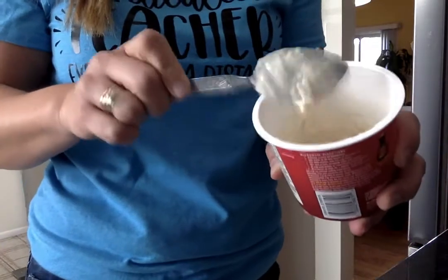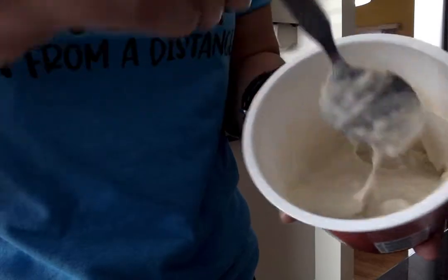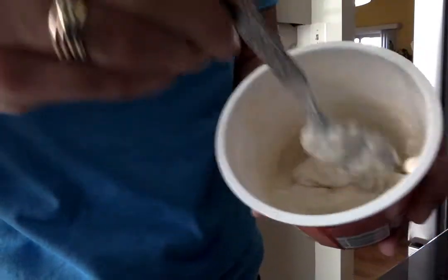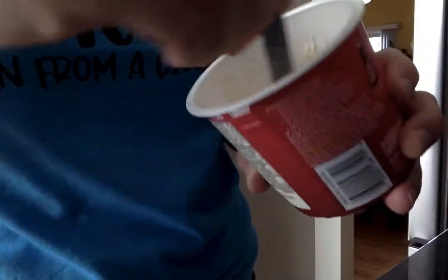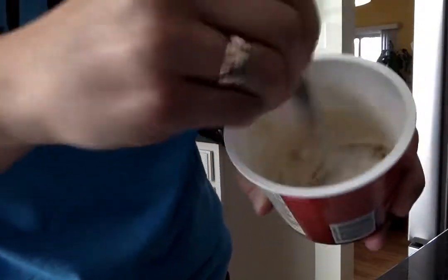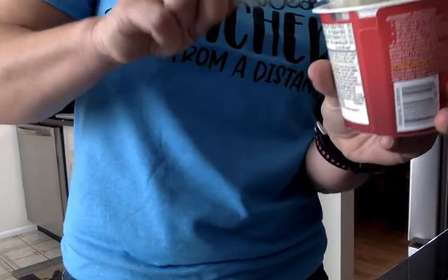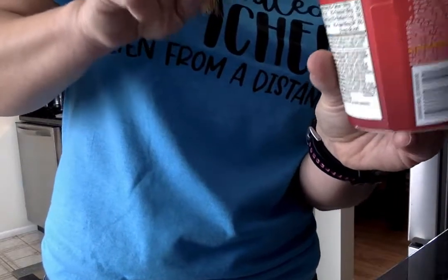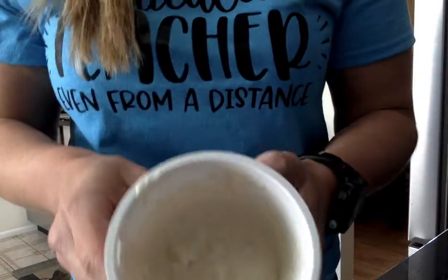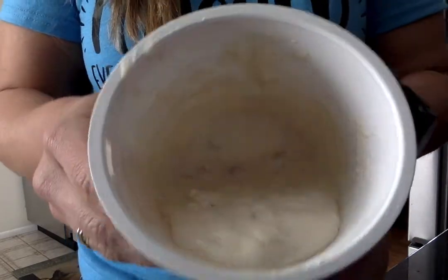I'm going to tap my spoon to get some of the dried mix off and mix it again. Be careful. Be sure that you scrape the sides and the bottom so that you get it all mixed together. Mix it really good. Now I'm going to tap to get all the extra off my spoon. So now instead of it being liquid and powder, it's thick like pancake mix.